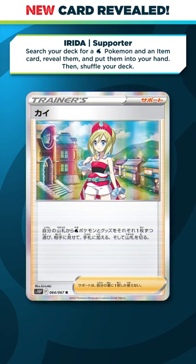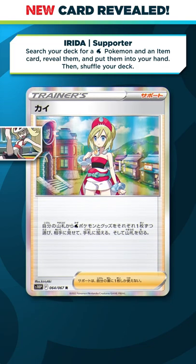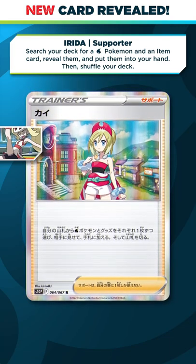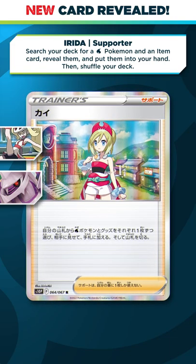This is kind of just an updated water version of the very powerful old Karina supporter card that we used to have. And even though I love this effect, most water Pokemon V decks want to use Melny to get set up. So if you do want to make good use of Ireda, you might have to look at other Pokemon V, such as the new Palkia V-Star, or even some old favorites like Lapras V-Max.